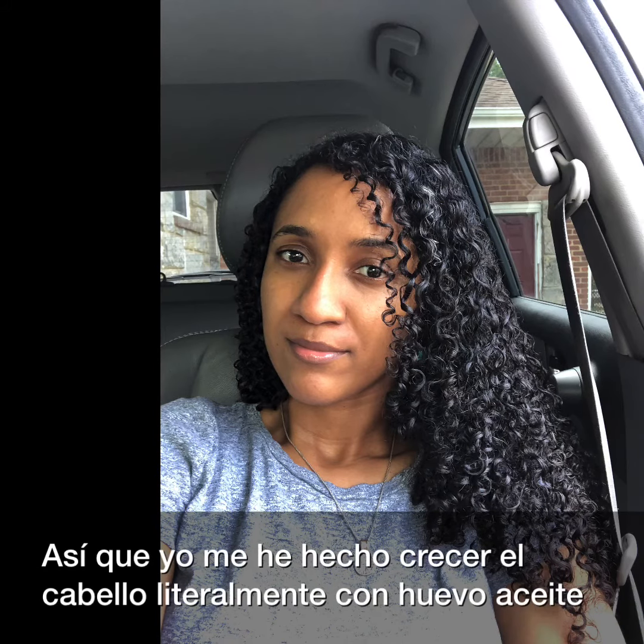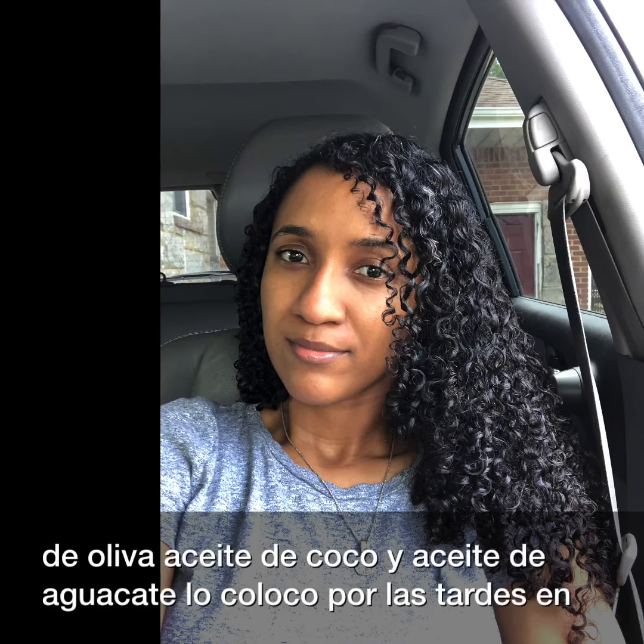He hecho crecer mi cabello literalmente con huevo, aceite de oliva, aceite de coco y aceite de aguacate.